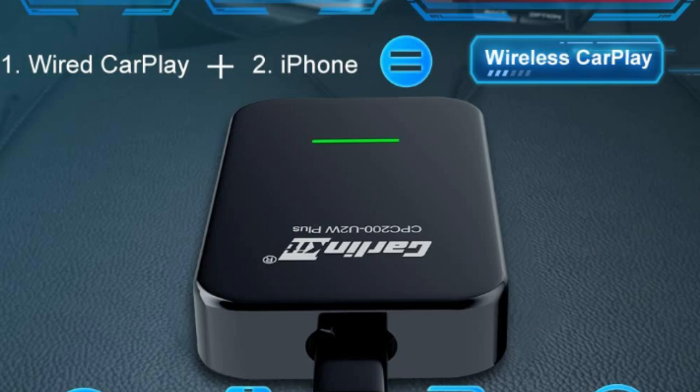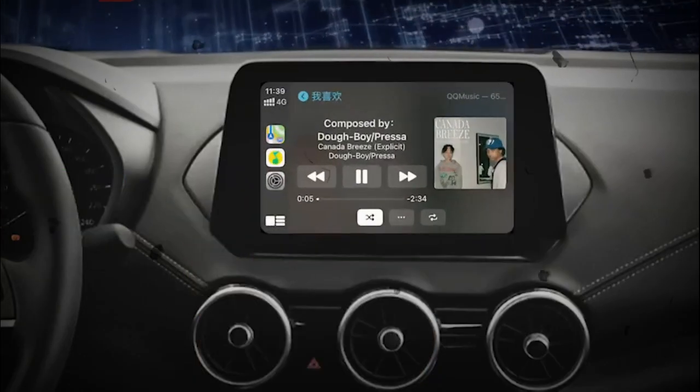This product only supports cars with factory wired CarPlay, so your car must have the factory wired Apple CarPlay to use this product.